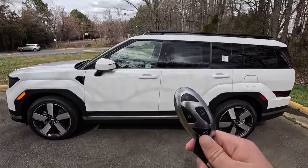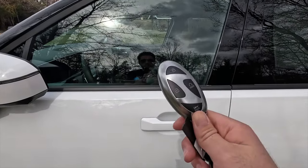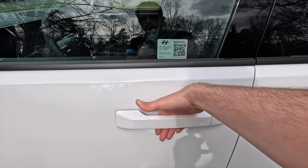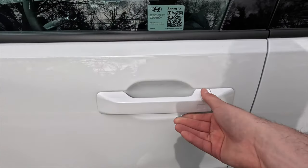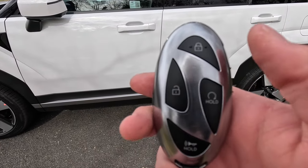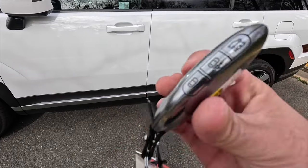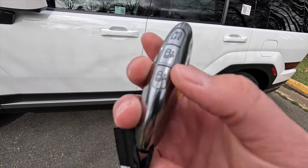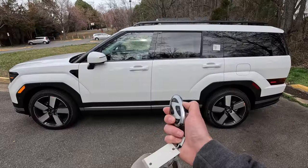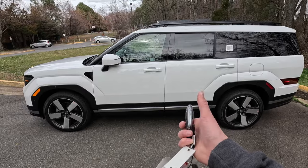Moving into the interior: keyless access means you just have your key fob in your pocket, put your hand behind the door handle, and it unlocks. You can also lock it by running your finger across a small square sensor on the handle. The Limited comes with the Hyundai digital key fob, which includes lock, unlock, remote start, panic, liftgate open/close, and two buttons to move the vehicle forward or backward remotely — useful in crowded parking lots.